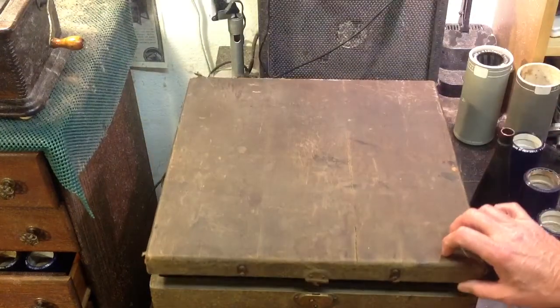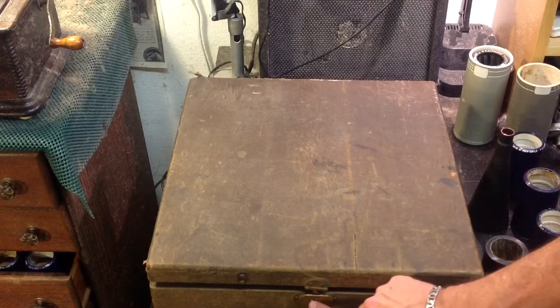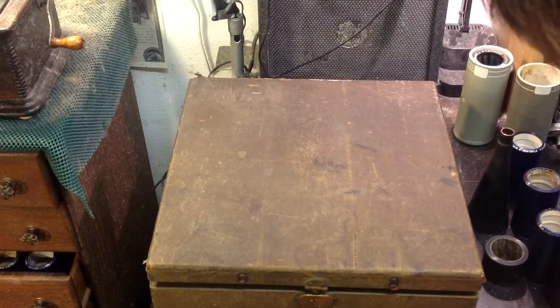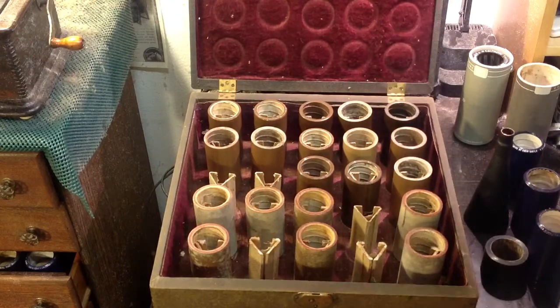It's definitely showing some wear, but this thing is really old. It's in decent shape. It has the original latch — it originally locked with a key. The leather straps have long since rotted away, but overall it's in pretty decent shape and it's completely original.